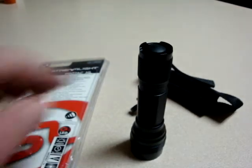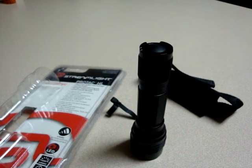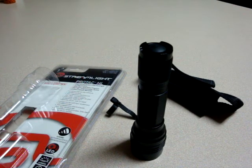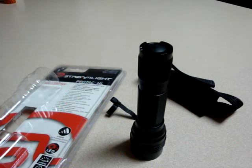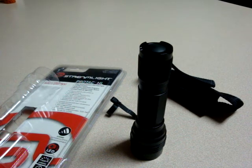It came with the holster, the batteries as you saw, the packaging, and all for 60 bucks. Over a month of use and I'm still on the original batteries — still strong as ever. To say I'm impressed is an understatement. Go out and get you one. Don't think twice. It is an absolutely impressive piece of kit. Thanks for watching.